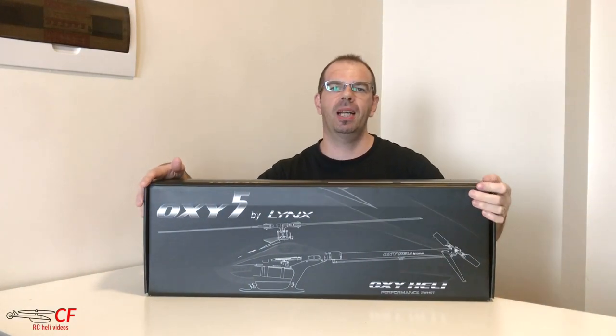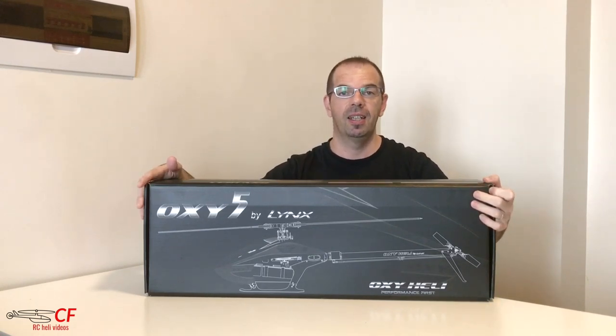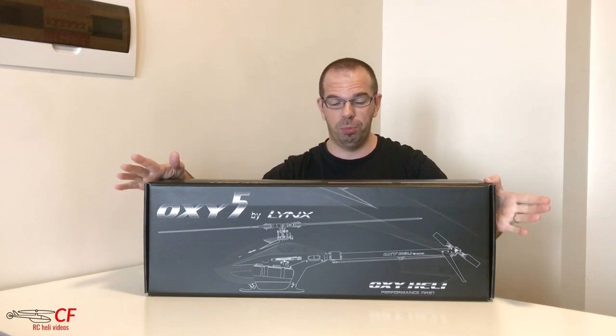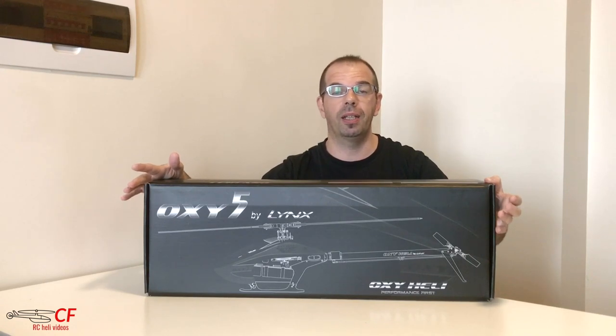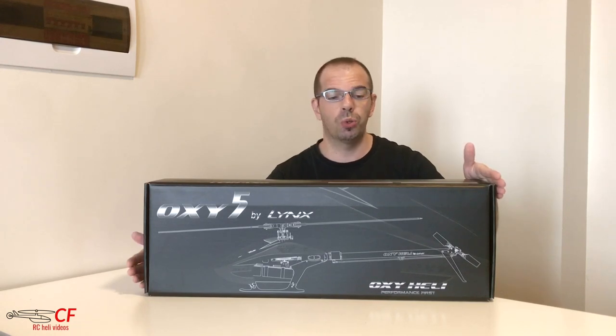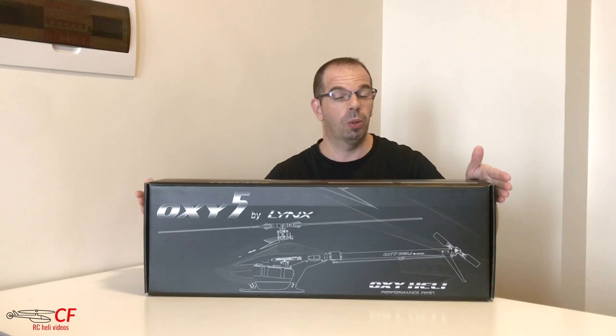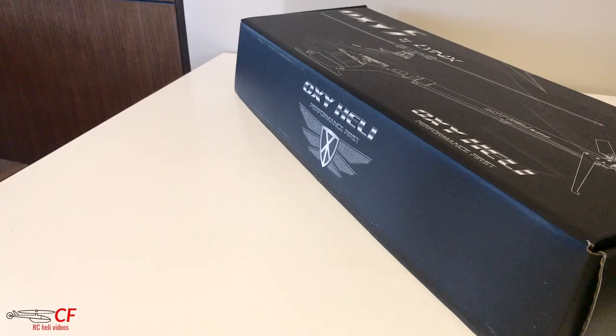Hello everyone, I'm Chris, welcome back. Today I'm here with the new Oxy5HF, which stands for High Fidelity - a very special kit put together by Luca. It includes all the upgrades and updates for your Oxy5 helicopter. You can pre-order it on the Lynx Heli website. Bear in mind you need to already be an existing Oxy owner. I'm going to do an unboxing to see what it includes and what the upgrade parts are.